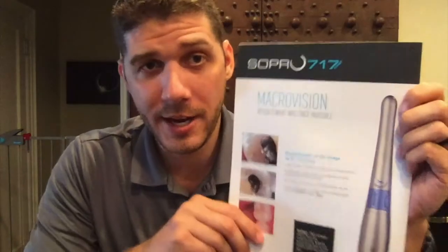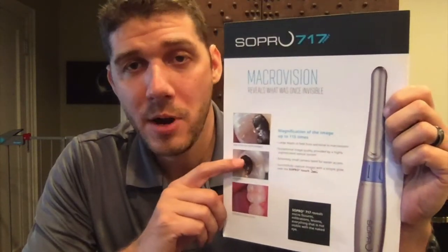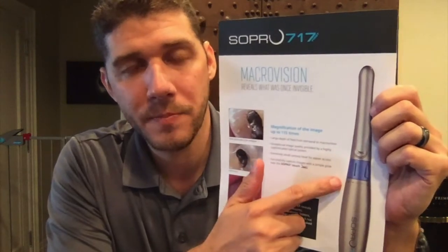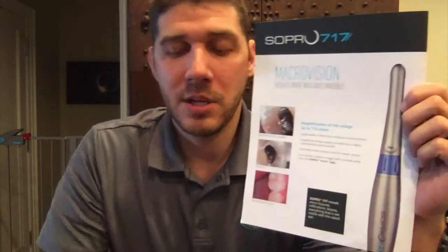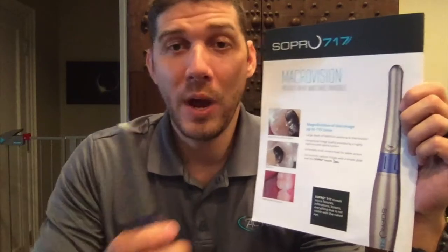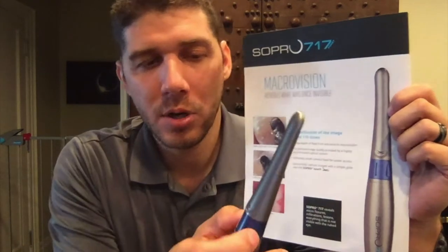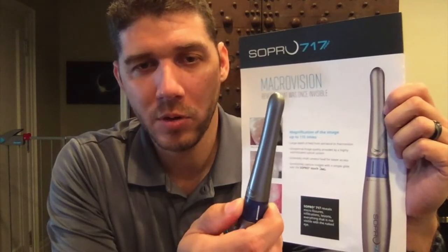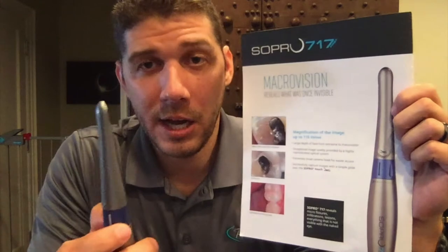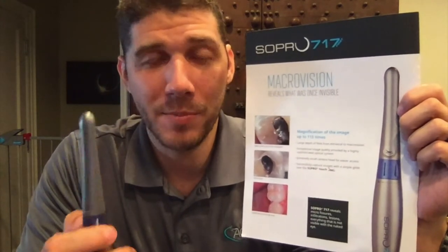The next camera in our lineup is the SOPRO 717. This camera has an adjustable focal ring that gives you the ability to take a full face image, as well as a smile, arch, and single tooth. It also has the ability, by moving the focal ring, to take what we call macro vision — or 115 times magnification.